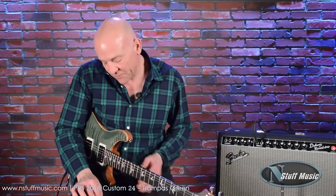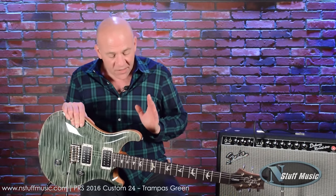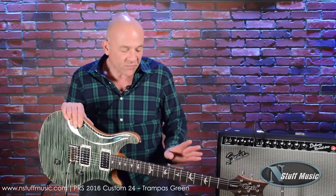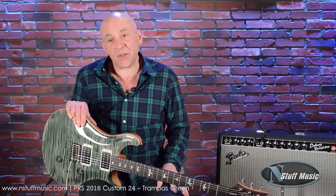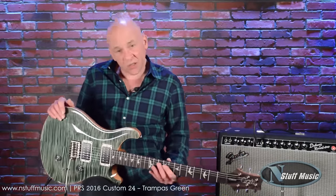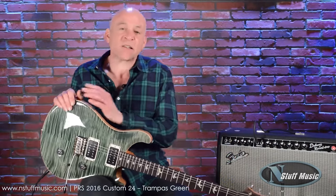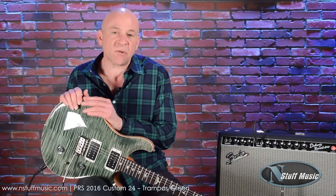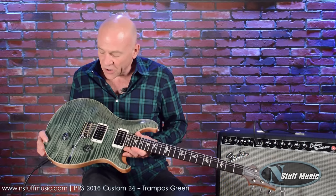Getting back to this idea of nobody doing things the way they used to — we have this, made by Mr. Paul Reed Smith. This is a 2016 model Custom 24. This guitar is not made the way it used to be; in fact, it's made better than when he first put them on the scene in '85 or '86. We've had Paul in our store, and he is a gentleman who is really relentless in his pursuit of doing everything as perfectly as possible. This is just an incredible, incredible guitar.